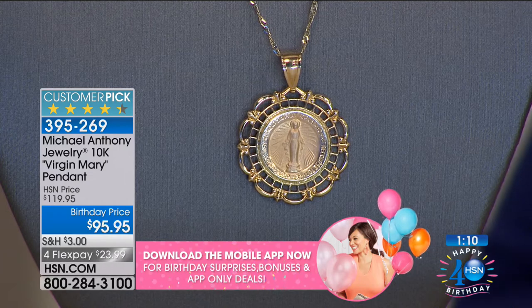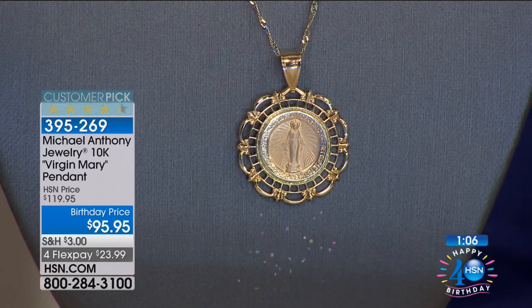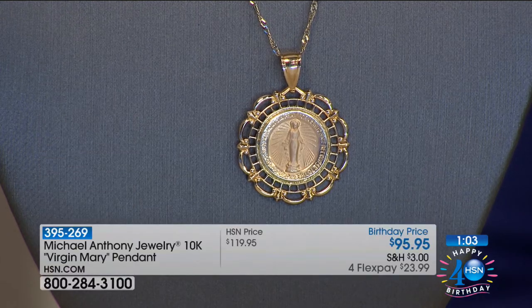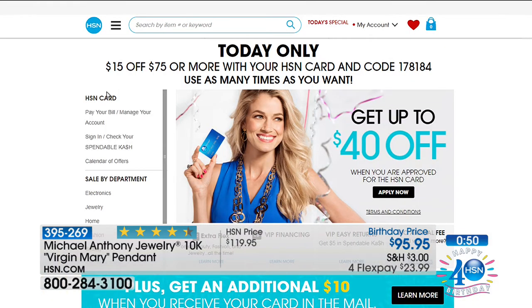If you spend $75 on your HSN card, you'd have $15 off. If you applied for that HSN card today and were approved, you'd have $40 off the first item — so that would bring this already down significantly.